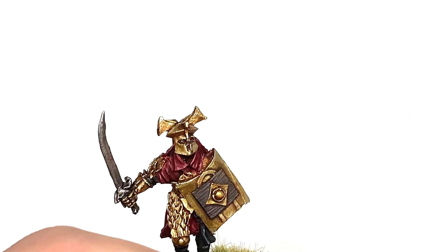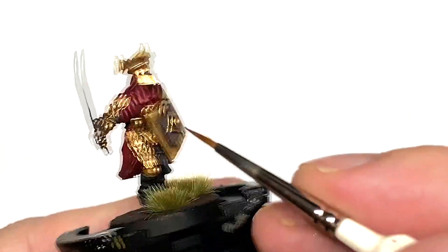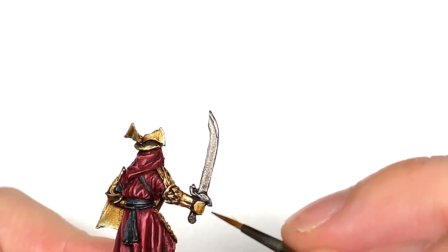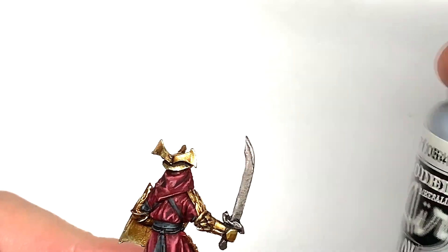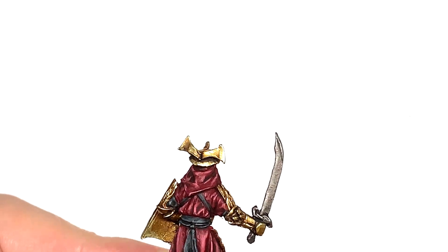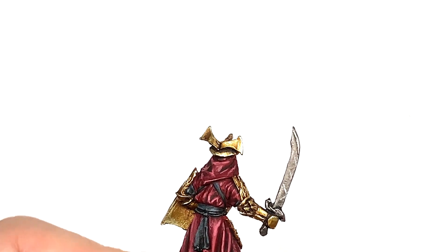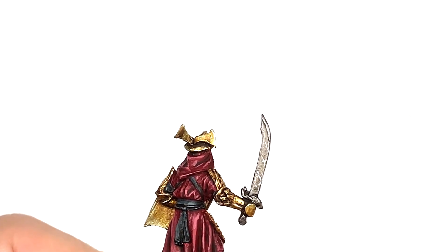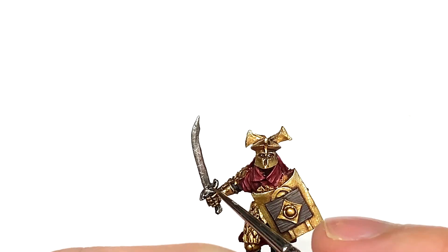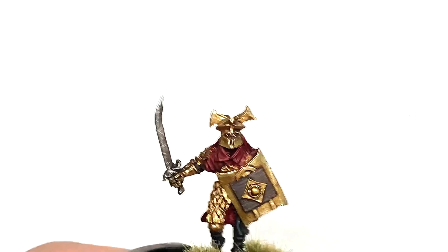Now I'm going to use some Citadel Ironhand Steel just to reapply a bit of the silvery metallic to the sword, leaving the Nuln Oil in the recesses and getting it looking a little bit shinier on the areas catching the most light. Finally, using a little bit of Vallejo Model Air Chrome and a really thin brush, do some diagonal lines on the sword where you still have that shade and Ironhand Steel — the Chrome will show up really well, making it look as though the blade has caught another blade and left a scrape. Do the edges and any ridges to make those stand out.